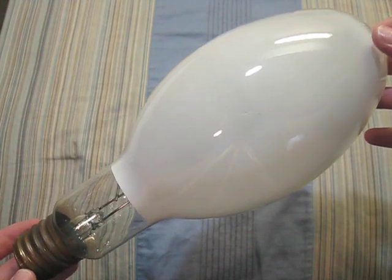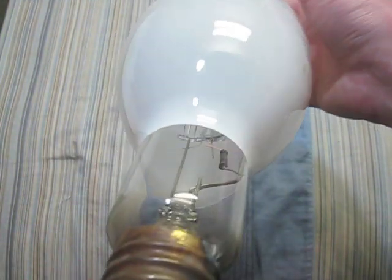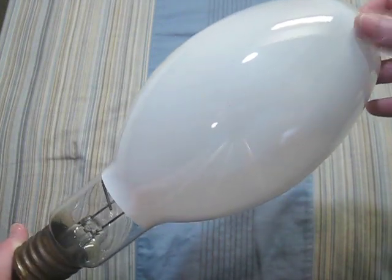Here we have a Philips 400 watt. There's its arc tube — it is fairly blackened. And I have three of these.